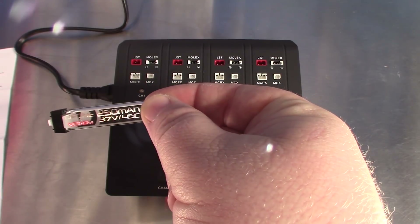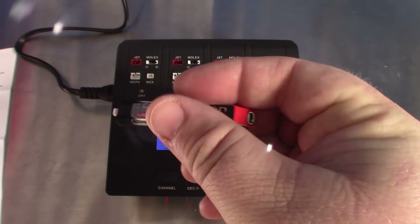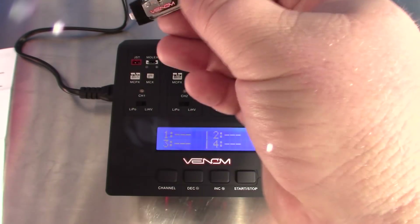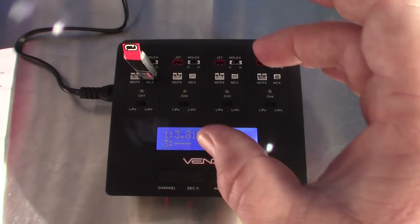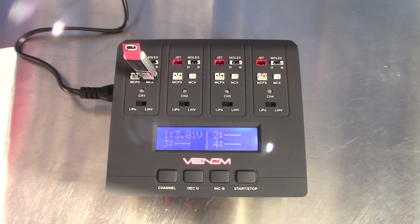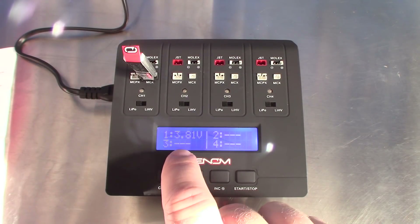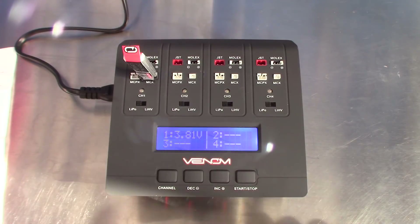I'm going to take one of Venom's 250 milliamp drone batteries — this is a 3.7-volt Venom LiPo, standard voltage, not high voltage. I'm going to go ahead and plug this in. This is the MCX connector. Make sure you pay attention to which way you plug this in because it should plug in very easily but will be very secure — you'll hear a little click. The voltage and charge current readings from the LCD screen, as well as the LED charge status indicator for each channel, completely remove all the guesswork. When I plug this into channel one, it came up with a voltage reading of 3.81 — I've got my battery stored at right around 3.81 to 3.85.